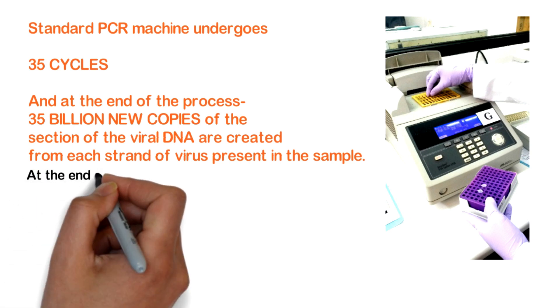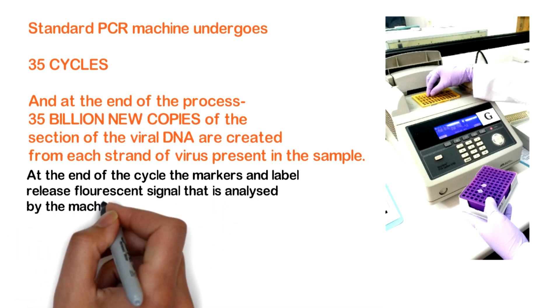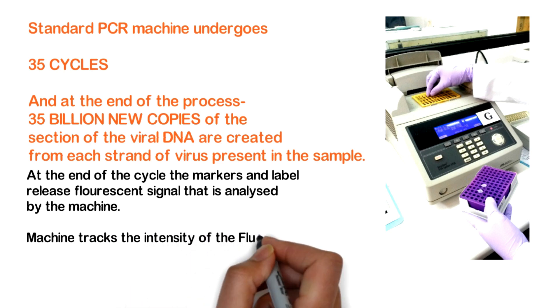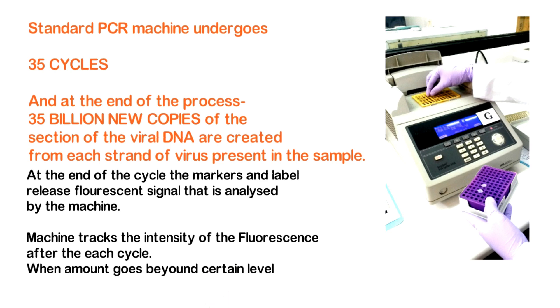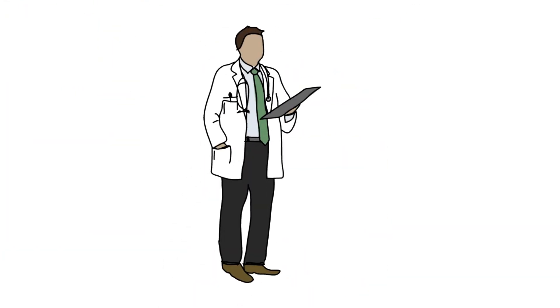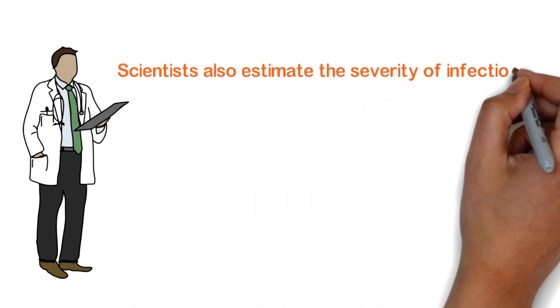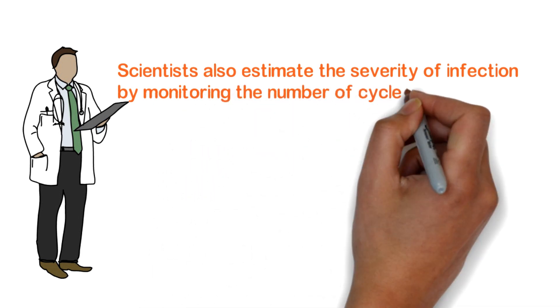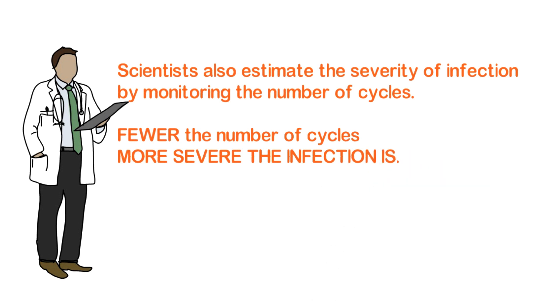At the end of the cycle, the labeled markers release a fluorescent signal that is analyzed by the machine. The machine tracks the intensity of the fluorescence after each heat cycle. When it crosses beyond a certain level, virus presence is confirmed. Scientists also estimate the severity of infection by monitoring the number of cycles required — fewer cycles means a more severe infection. That is how a COVID-19 patient is detected.